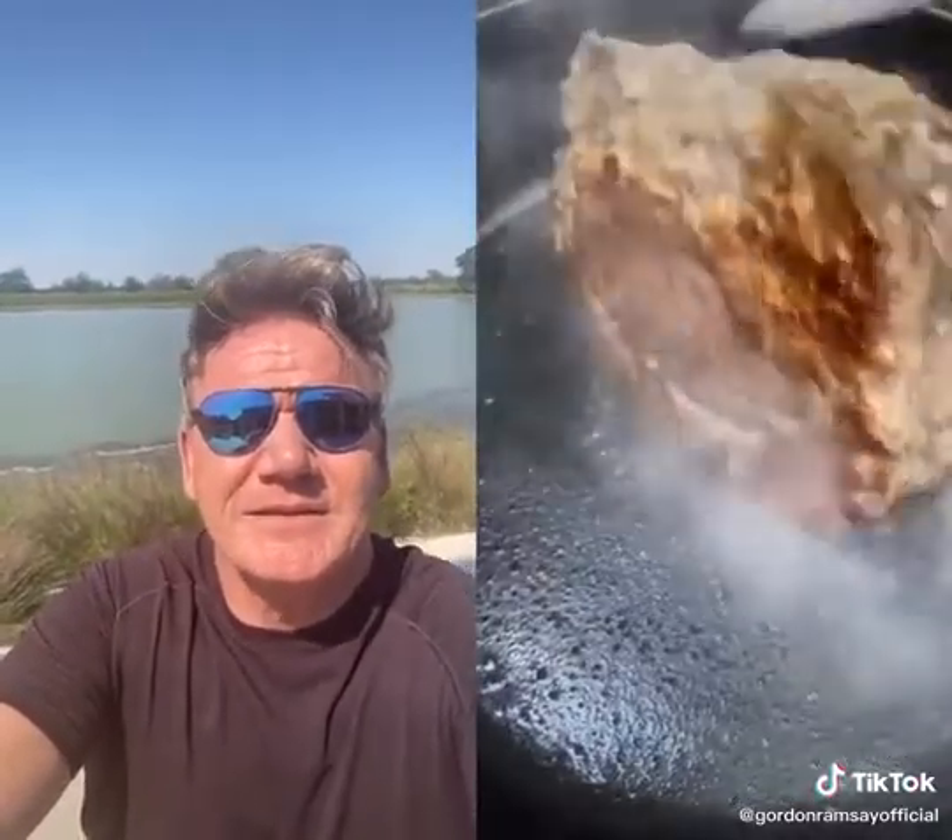That's not searing rib cap. Turn it over. That's called a scorch, you donut — not a sear. Gently when you pick it up with tongs. Aromats: garlic, bay leaf, rosemary. It's all burned. You've just ruined a rib cap. What a donut.